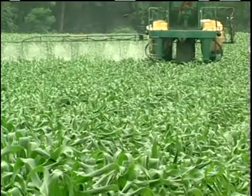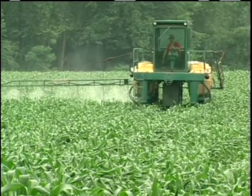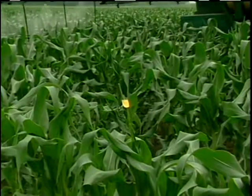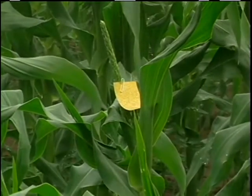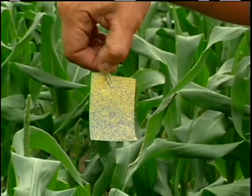We usually try and put on around 30 to 40 gallons of water to the acre. We put out spray cards — we just clip them on the plant with a clothespin so they stay on. Every little drop that hits the card will leave a little dot so you can see what kind of coverage you're really getting.